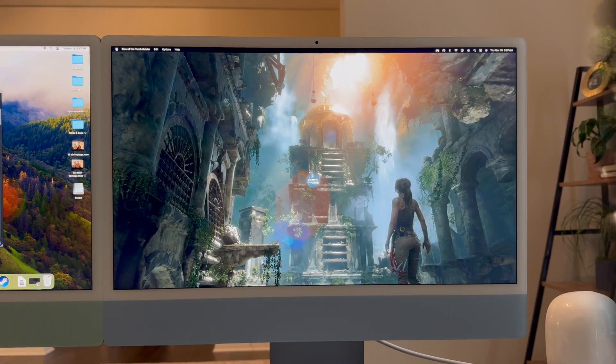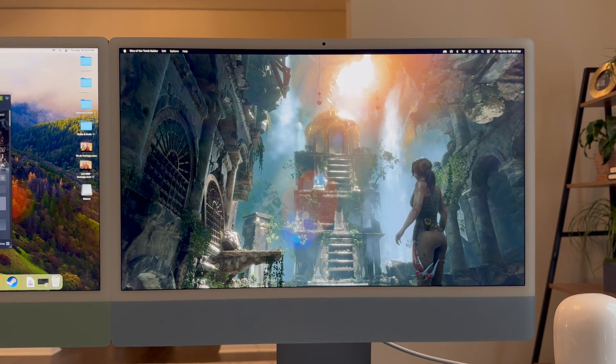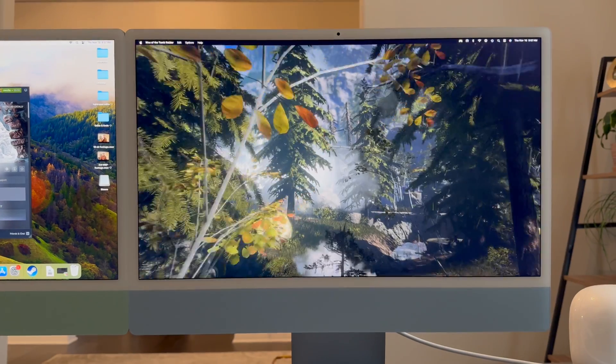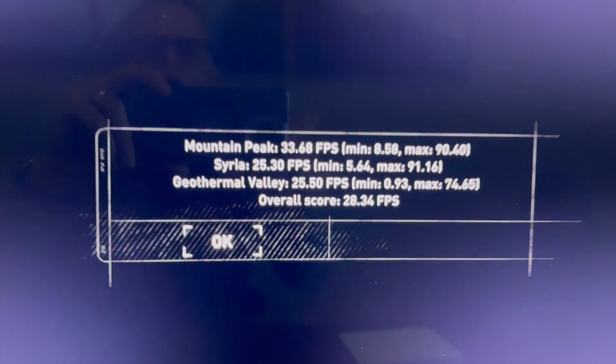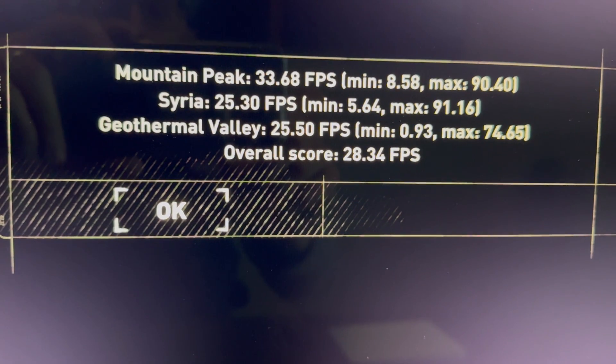We were pushing the M1 a little too hard at max resolution, so dropping it in half and it's already doing considerably better — of course it would be, it's half the resolution. It looks like we passed, just shy of 30 fps. Being that this is certainly not optimized to run on Apple Silicon, the M1 was actually able to do it at 2K resolution with high settings.